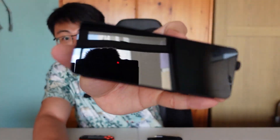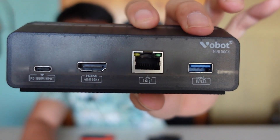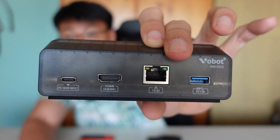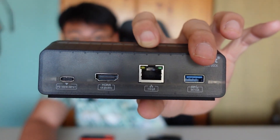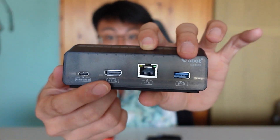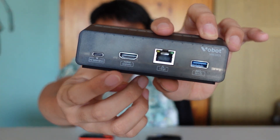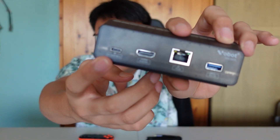Let me open this up. We are greeted with the dock itself. The front is really shiny and reflective. On the back we get a lot of ports: a 1 Gbps internet/LAN port, a USB 3.0 USB-A port, a USB-C port, an HDMI port that supports above 4K 60fps, and a USB-C output at the back.